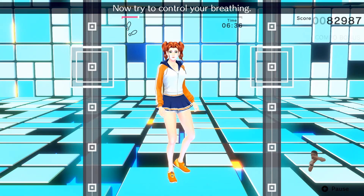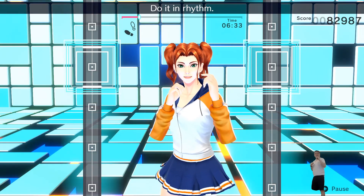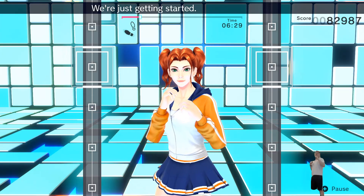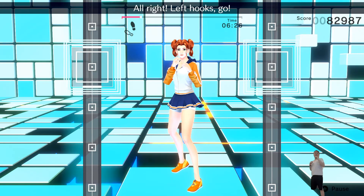Switch! Now try to control your breathing! Do it in rhythm! Boom! Boom! Boom! Boom! We're just getting started! Time to pick it up! Alright! Let's go!